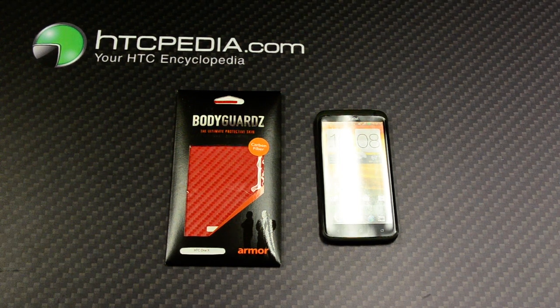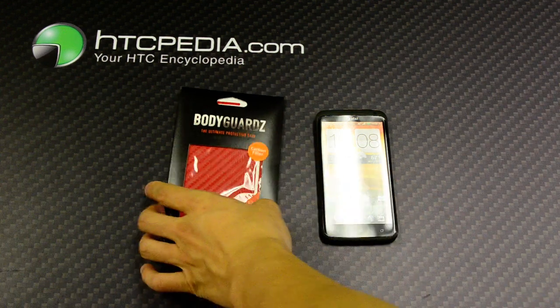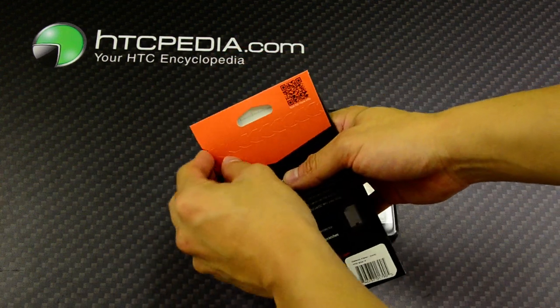Hi, this is Tim from HTCpedia with the Bodyguards Armor Carbon Fiber Protective Skin for the HTC One X. Let's open up the box or the packaging to see what's inside.